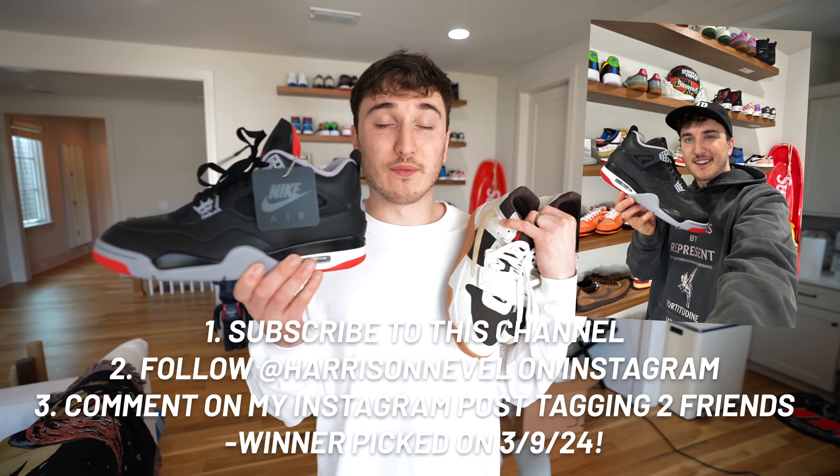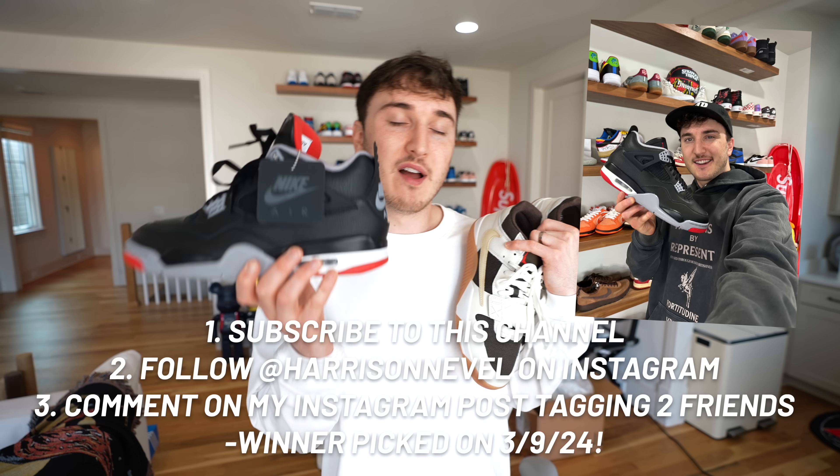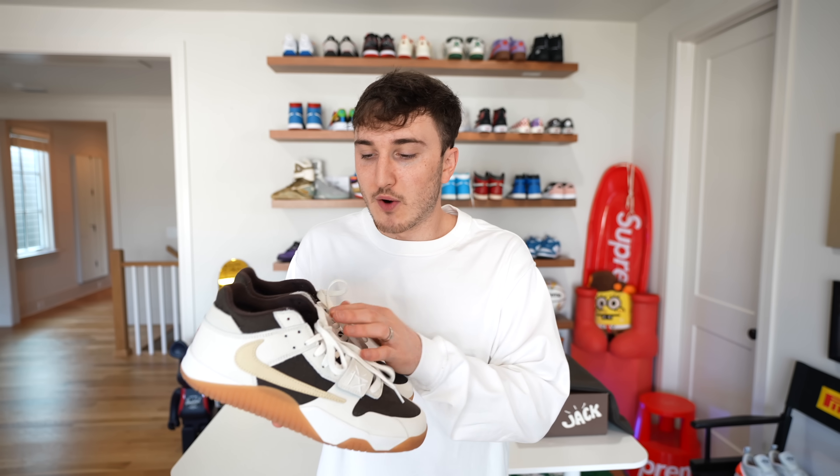There are some other new shoes like these Bread Jordan 4s that are out that we're giving away a pair on my Instagram. Make sure you guys check that out in the description down below if you want a free pair of Breads in your size — just got to subscribe, follow me on Instagram, and comment on the picture. Thank you guys for watching this unboxing and I hope you guys enjoyed it. If there are any questions, let me know in the comments down below. I'll be making TikToks and other social platform content with these. Go ahead and follow me on all the other platforms. I will see you guys in the next one. This is Harrison, signing off.